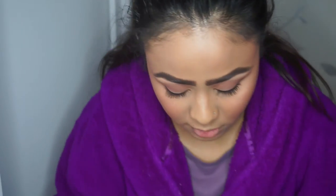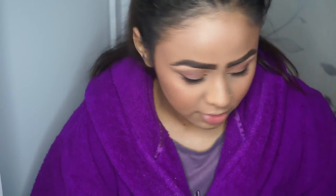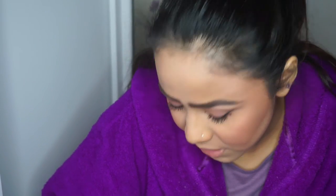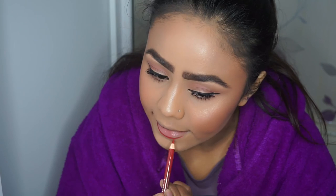For lips I've got about four options: Ruby Woo by MAC, MAC Red also by MAC, Jeffree Star's Rich Blood, and Beauty Bakery's Cranberry Stiletto. Before applying I'm just going to line my lips first with this Maybelline Colour Sensational liner in Pleasure Me Red. I'm going to go with Cranberry Stiletto because it's the most long-wearing lipstick that I have.